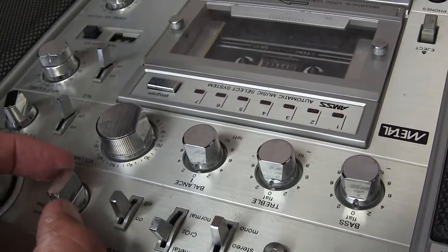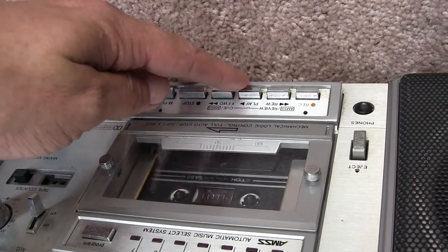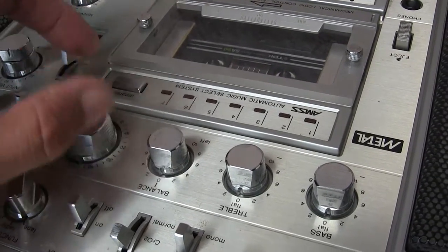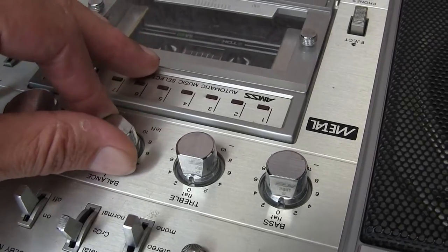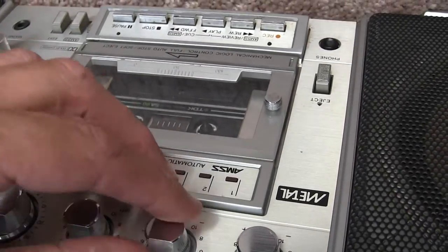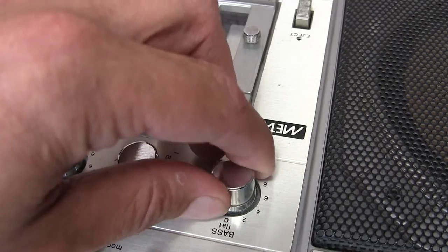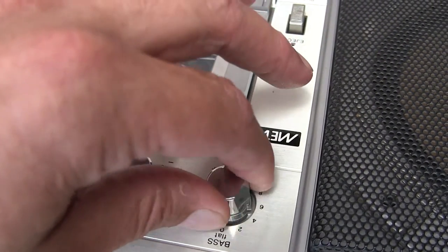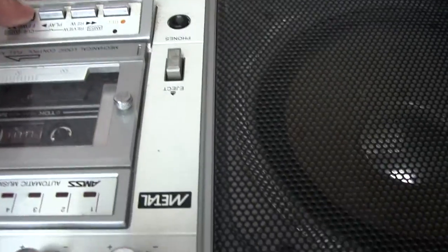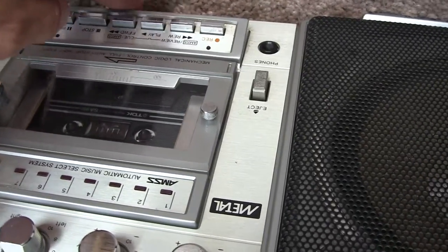Now let's flip it over to tape. See, there — that way is tape. Back to the... this time cut it in. We hit stop, and we can... it'll fast forward, but it won't rewind. Don't know why — probably needs a belt.